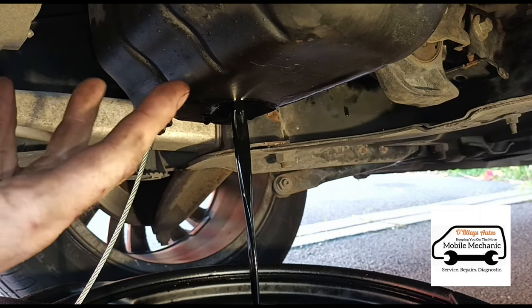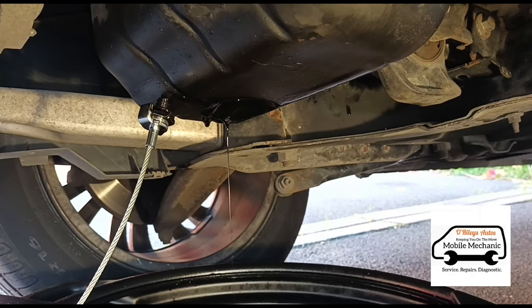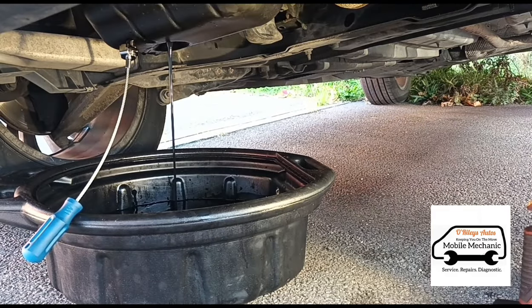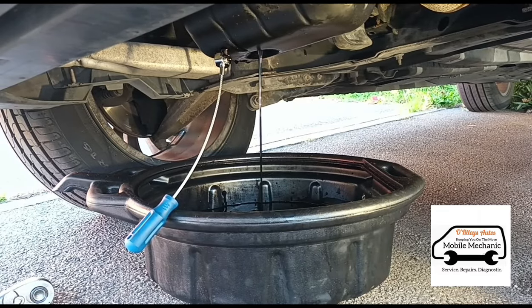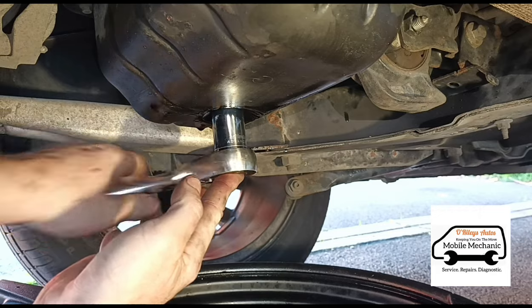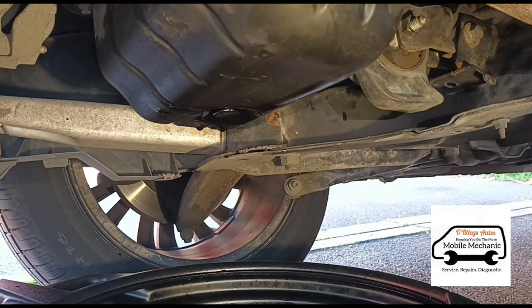Let that oil drain. Once it's slowed down to a little trickle, put a half liter of clean oil in the top just to flush that out and push any excess dirty oil out. Wait until that half liter has drained out too. Then tighten the drain plug back up using the magnetic stick, finish with the ratchet, and give it a little wipe up.